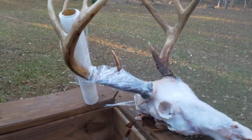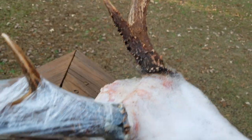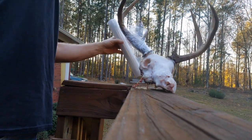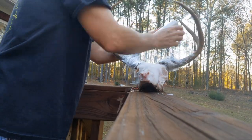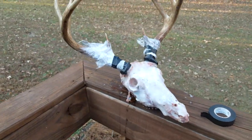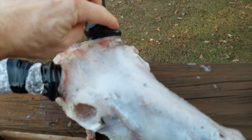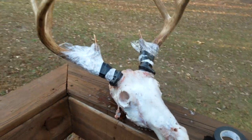What I'm doing is taking saran wrap and wrapping down to the base so I don't lose my color. Then I'm going to take electrical tape and wrap it real tight. Once I have the saran wrap on there, I wrap some electrical tape around the base real tight — so you don't lose your color when you boil it. That's what it's going to look like.